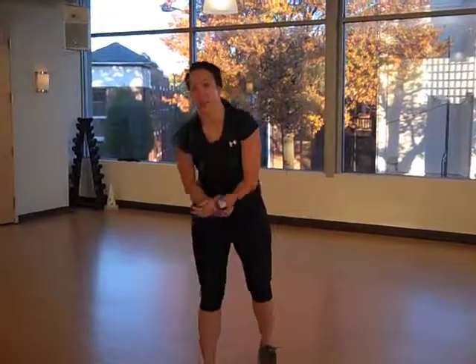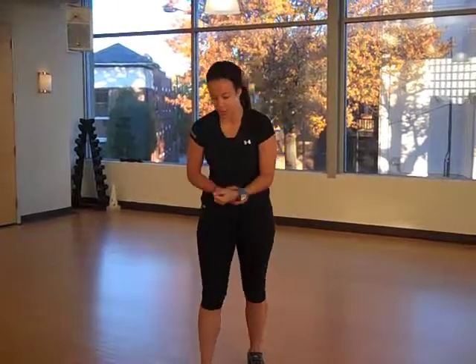So that was your basic clean and jerk. Now let's break down the specific parts. A clean is going to be anything where you're ending in this position across the clavicle on your shoulders. A jerk is going to be anything that you're kind of pushing out. So we've combined two Olympic lifts.